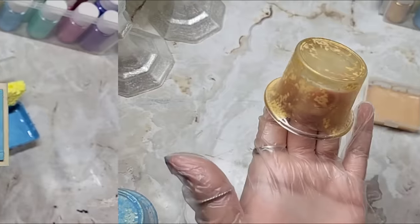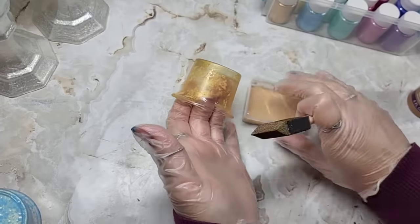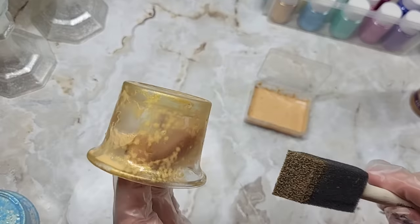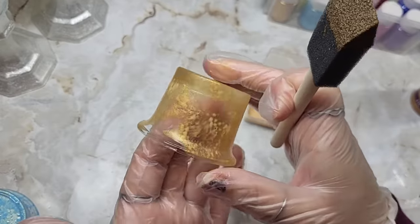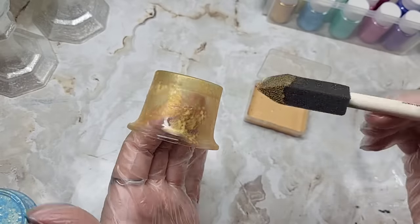So we're going to let all this dry for a couple minutes. Please keep in mind this is not a craft that is quick and easy — it is easy, but it is not quick. It is going to take some patience with the drying. As you can see here, this is mostly dry and I am going to take a little bit more and we're going to do a second coat.